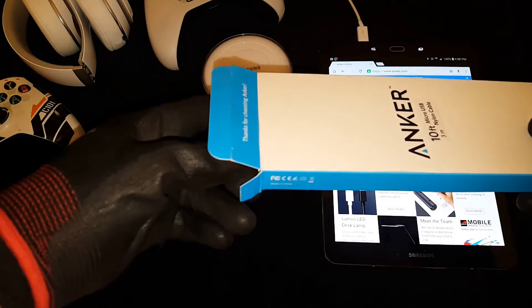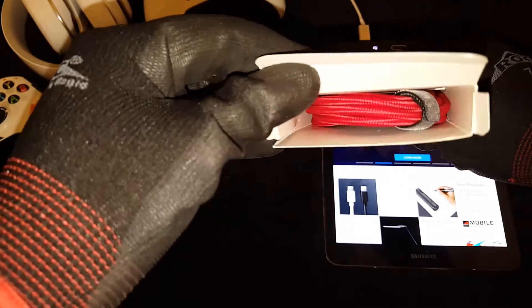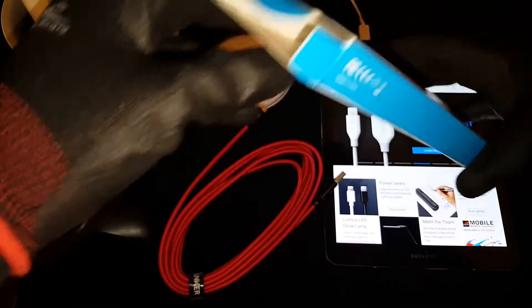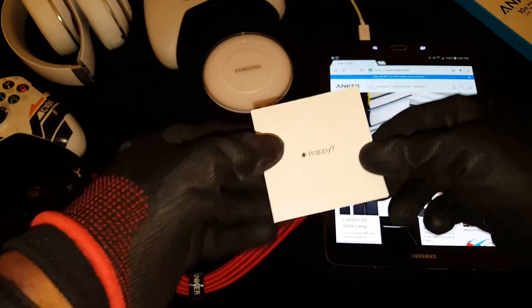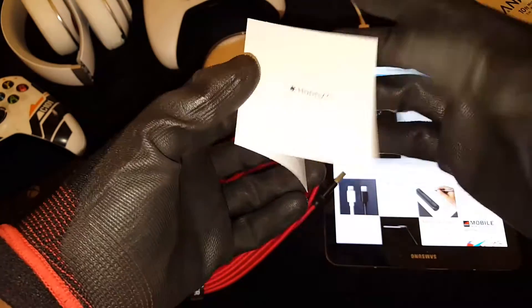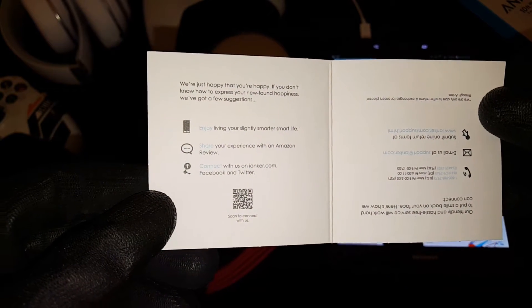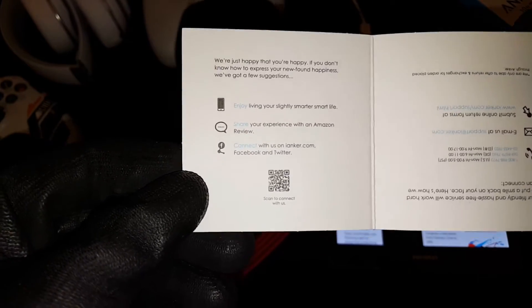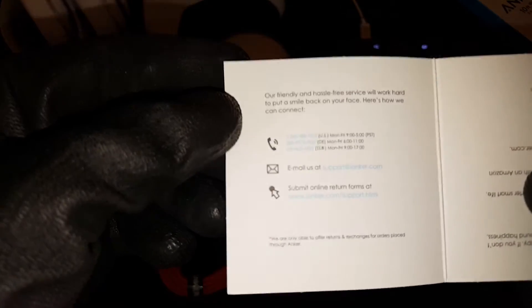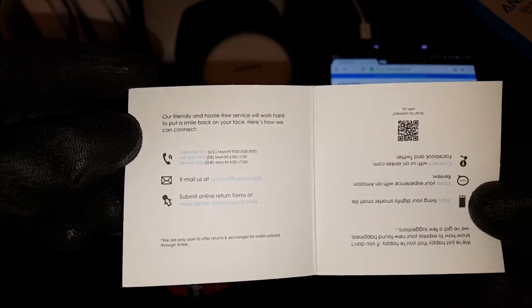Anyways, let's pop this open and see what we get inside. On the flap it says 'Thanks for choosing Anker.' Inside the box it says 'Are you happy? We're just happy that you're happy. Enjoy your slightly smarter life. Share your experience on Amazon' — which I will. You've also got some contact information, Monday through Friday, 1-800 and so on.